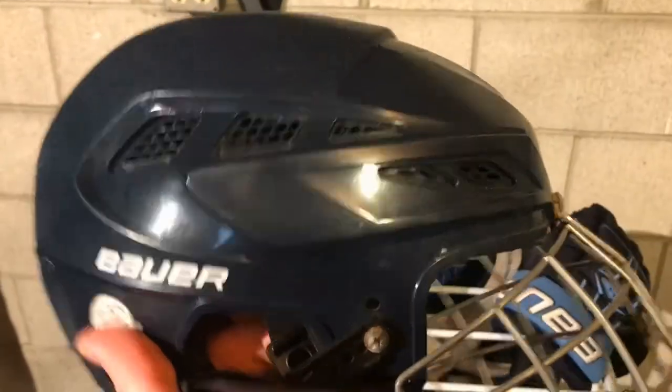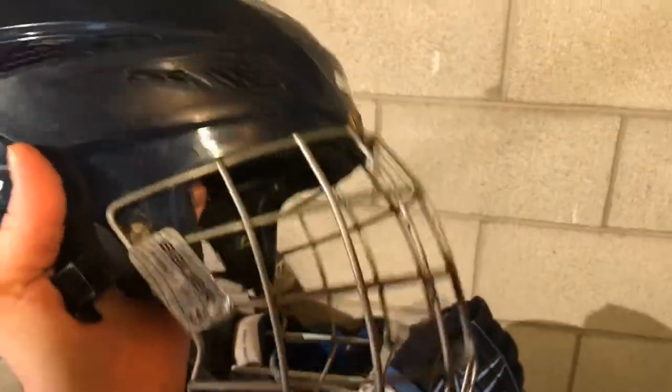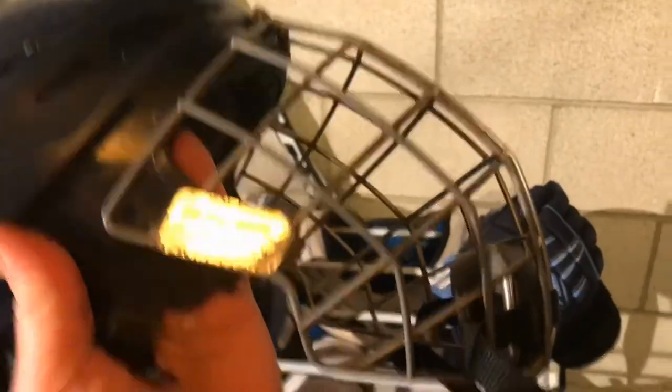Of course, this is very important — you have to have a helmet. When you're on the ice you have to have a helmet to protect yourself. This one has really good padding inside. I happen to wear a cage on the front. Not everybody wears a cage — some people might have a visor or nothing at all — but I think most people nowadays wear cages, especially when you want to protect your face.